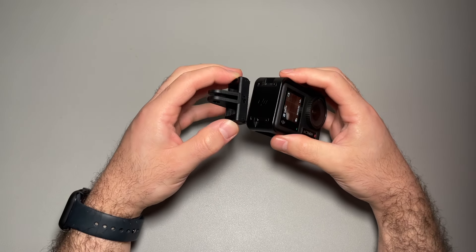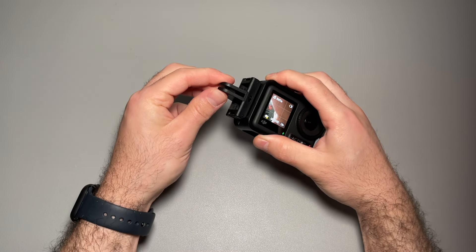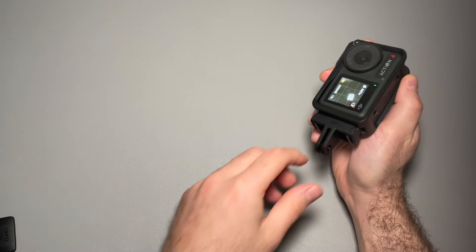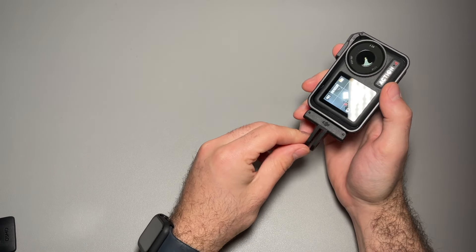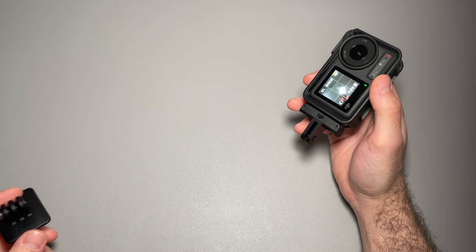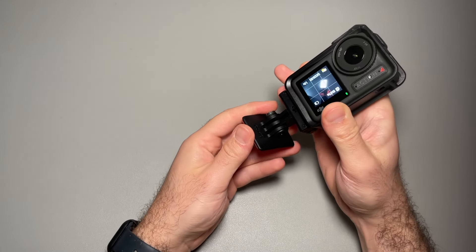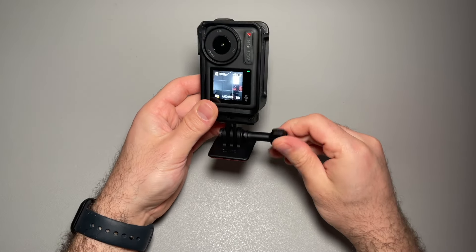The case also adds a vertical option — so if you're recording a YouTube Short you have that right there. The mount is pretty universal and can be used for a lot of tripods. It also comes with a sticky mount if you want to put it on a helmet — thread it through and use the little screw to tighten it to whatever angle you want.